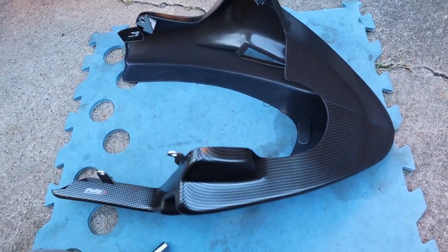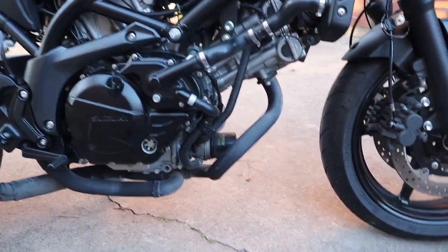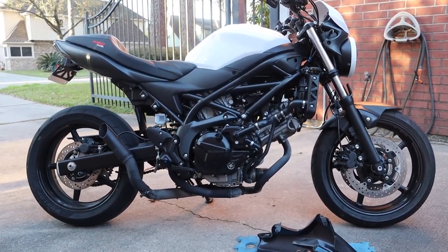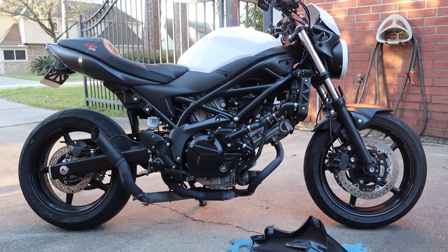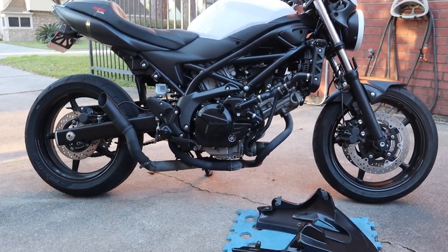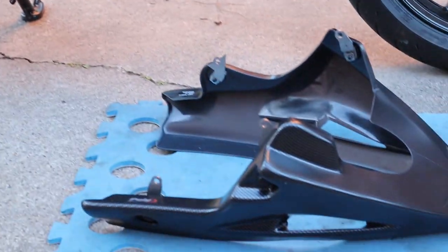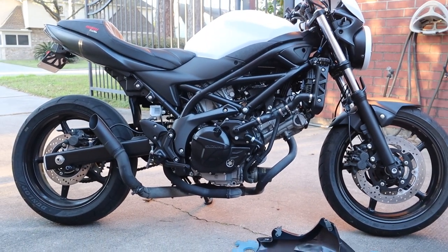It doesn't feel like something that was Chinesium-like. I'm going to go ahead and put it under here, so let's take a look at what it looks like now. That's what it looks like now, and then we're going to go ahead and put on the under cowl. Really, if you look, all it is is using engine bolts and stuff for the case covers, and they're all 8mm. I already got the 8mm wrench out here, so let's go ahead and install this baby.